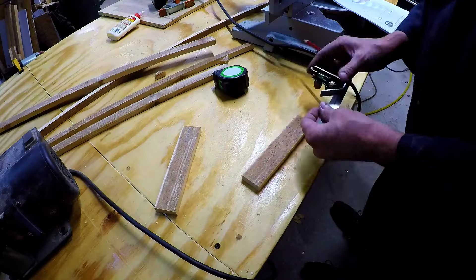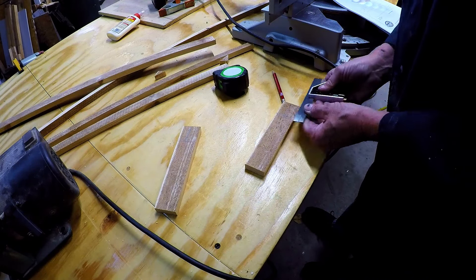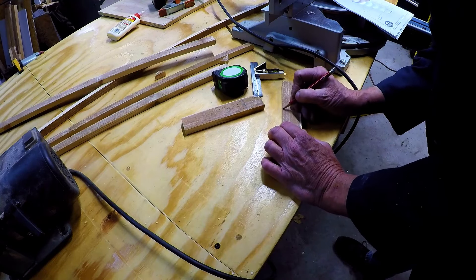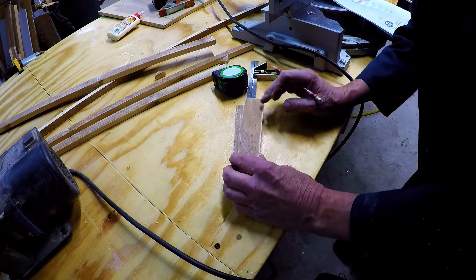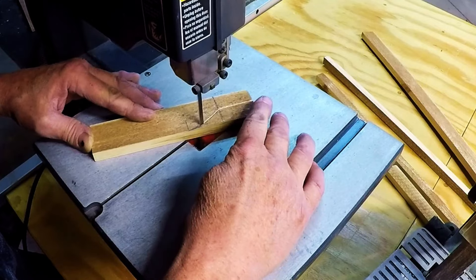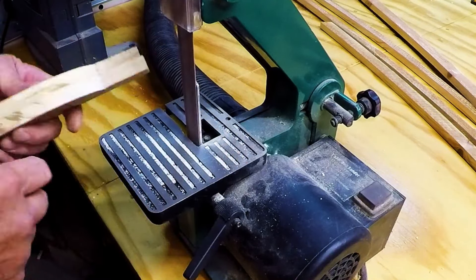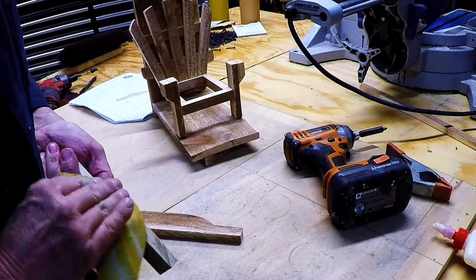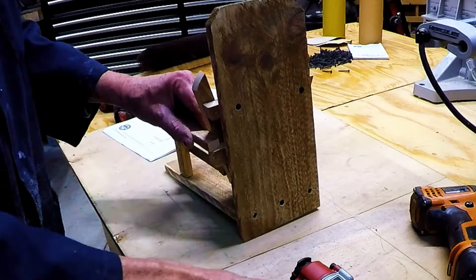I cut two boards seven inches long out of the inch-and-a-half board. I made a line at three-quarters of an inch up, then drew a line at inch and a half and at three inches. I free-handed the curve again for the back of the arms, then used my old Craftsman band saw to cut out the curve. Back to the belt sander to smooth out the corners — I doubled them up so they could look about the same. After a quick hand-sand to get the edges off, I lined the arm up with the bottom brace and used a little bit of glue and a few brad nails.